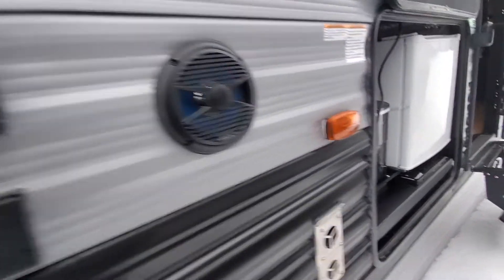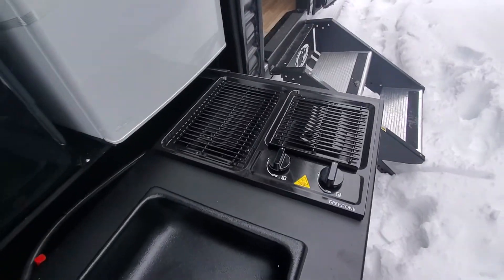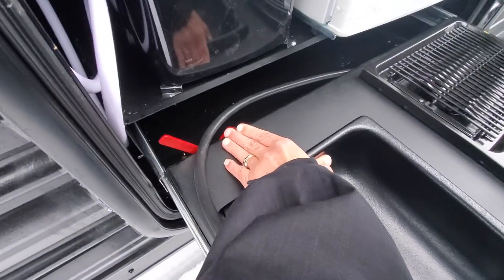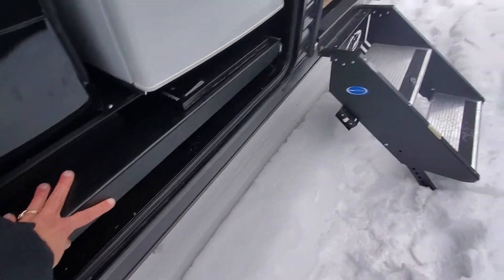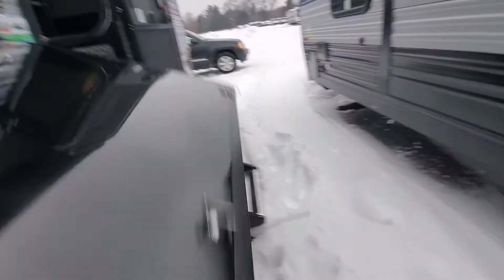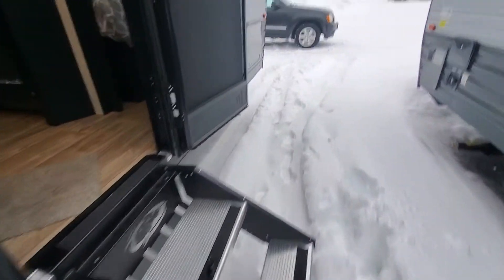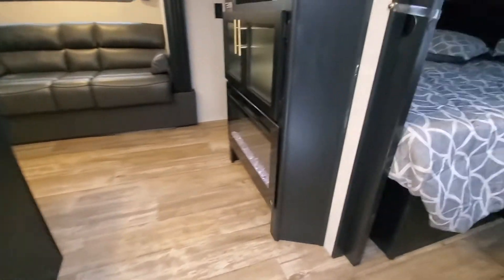Outside speakers, mount for your TV, cable and satellite hookup, outside kitchen, ice maker, two-burner cooktop. There is a little red lever to lock it in place for when it's out and about. Coming inside, let's take a look at her — walk right into the master bedroom.